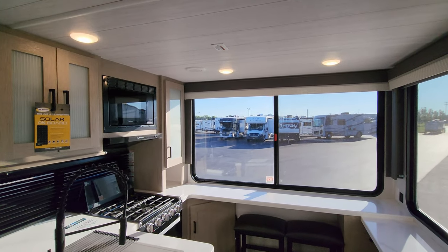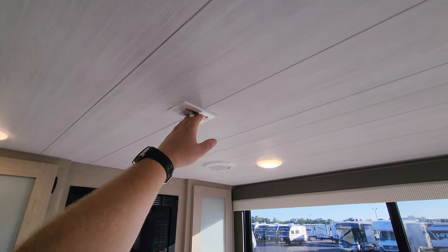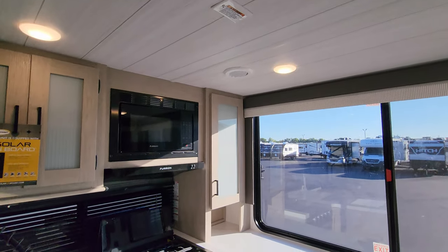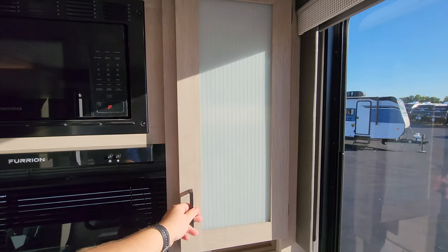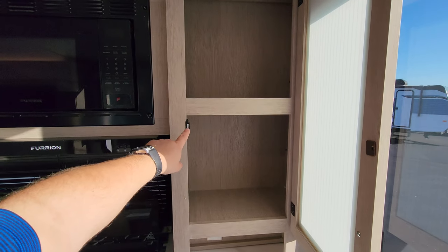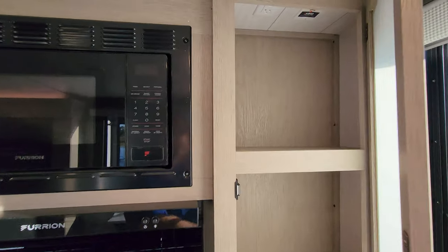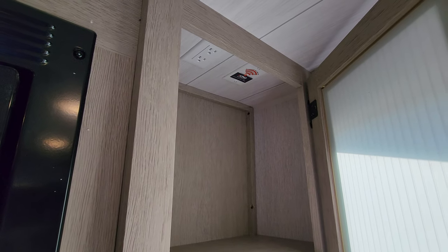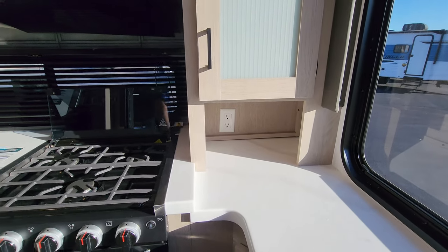The unit comes with 50 amp service. It is prepped for a second AC, which would be wired in and dropped in right here if that's something you wanted to do. Over here we have a decent sized counter and cabinet space. They've also gone to a magnetic holder on some of their stuff. Up there is an electric outlet and also prepping for the King Wi-Fi Connect, and another electric outlet down there.